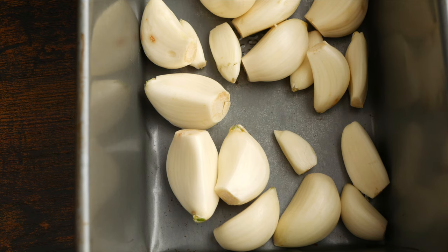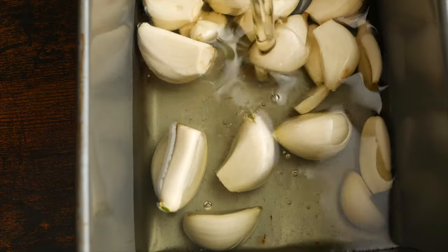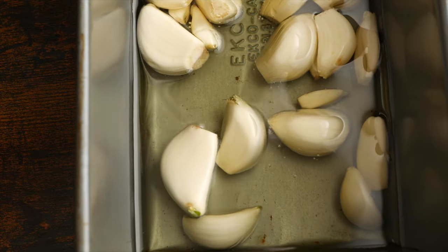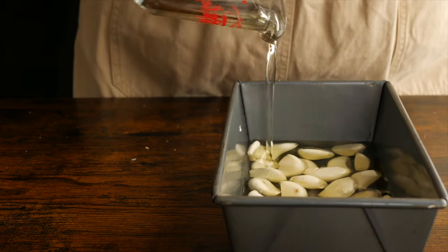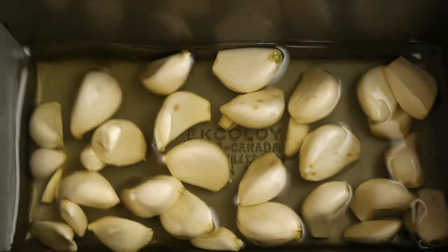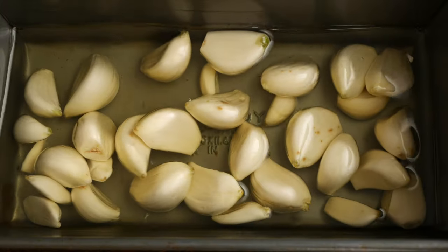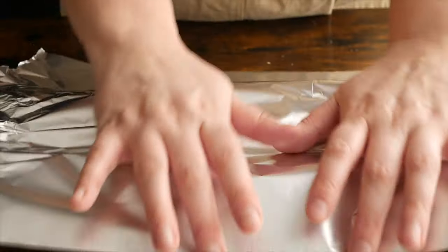Now I'm just pouring over a neutral high smoke point oil. You can use peanut oil, canola oil, whatever you have on hand. I'm not using or recommending olive oil for this because it's getting cooked for a long period of time and I find that tends to really bring out a lot of bitterness in olive oil. Whatever oil you end up using, you want to use enough to cover the cloves completely so that they're just floating and the cloves aren't sitting on the bottom of the pan.